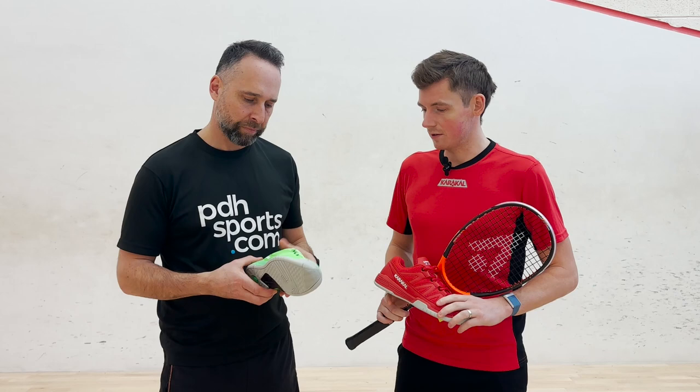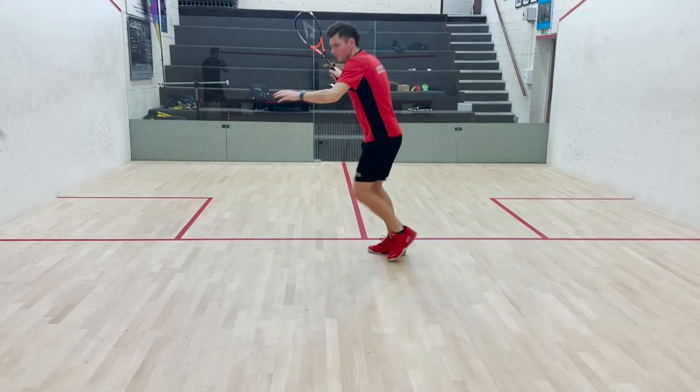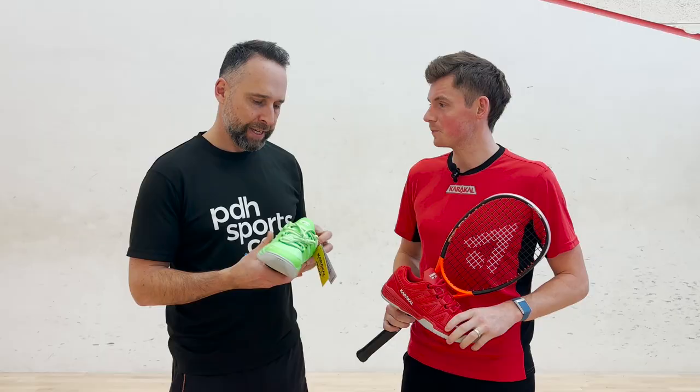Yeah, as you said I've been using these for about eight years now — the older version — and now they've updated it with new technology. I feel a real difference in it already with how comfortable they are, really durable, and I feel like I can hit my top speed on the court with them. I'm really happy with the new versions, and especially the new colours.